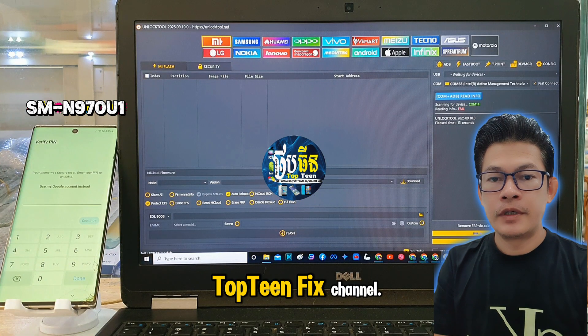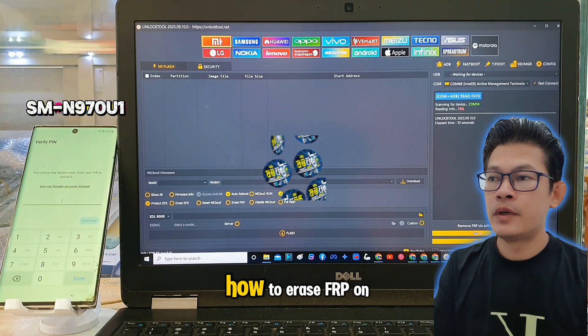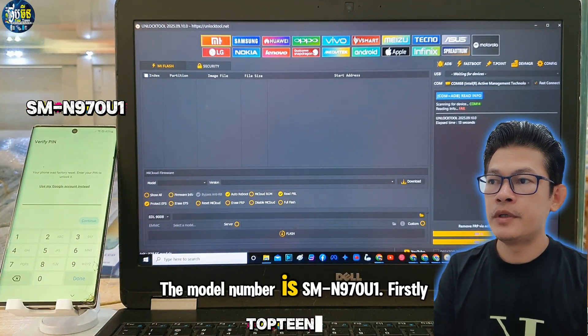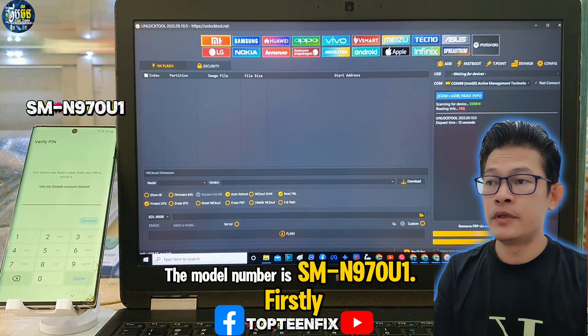What's up guys, welcome to Top 10 Fix channel. Today I want to show you how to erase FRP on Samsung Note 10. The model number is SM-N970U1.